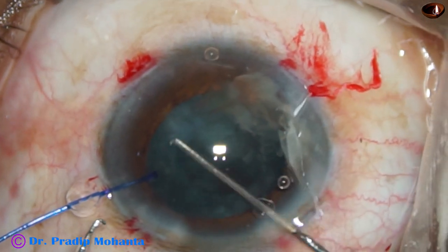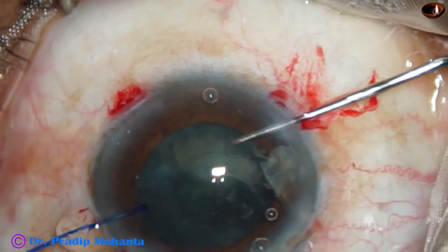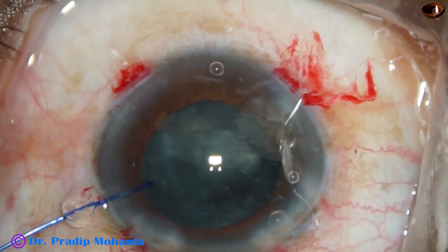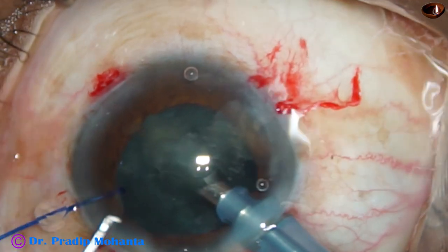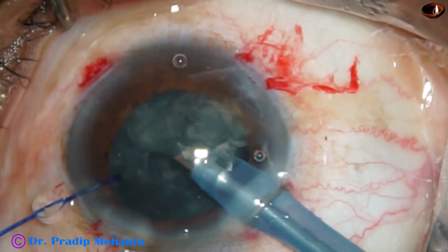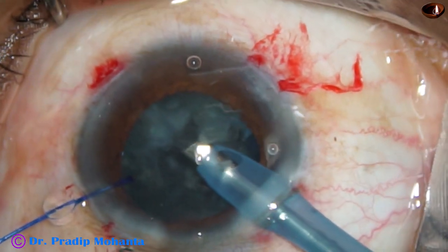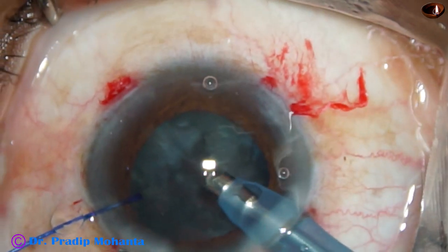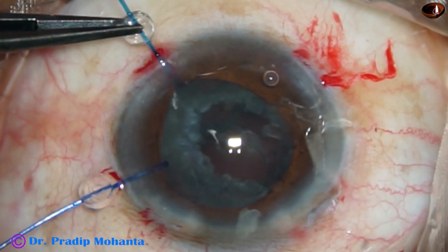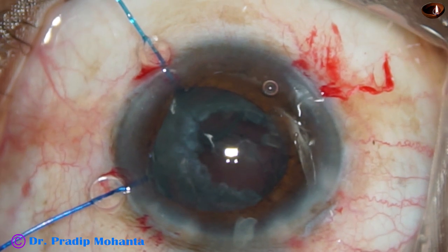Both the fragments have come out. I push these two fragments again down to the iris plane from previous experience and emulsify these two pieces. Nucleus management is not so difficult — we just have to be cautious in such cases. More difficult is the thick epinucleus. At this time the pupil has become small, so I apply the hooks to retract the iris, leaving the rhexis margin for now.